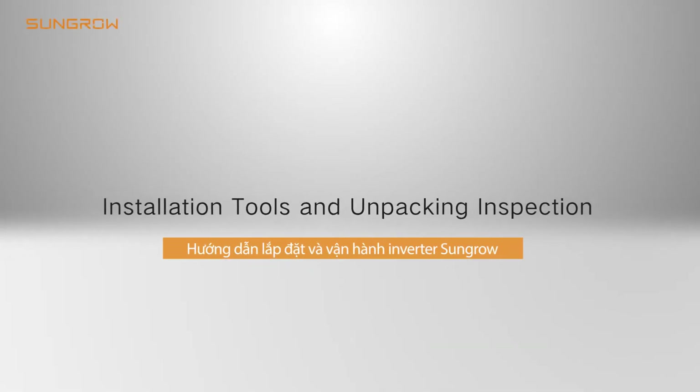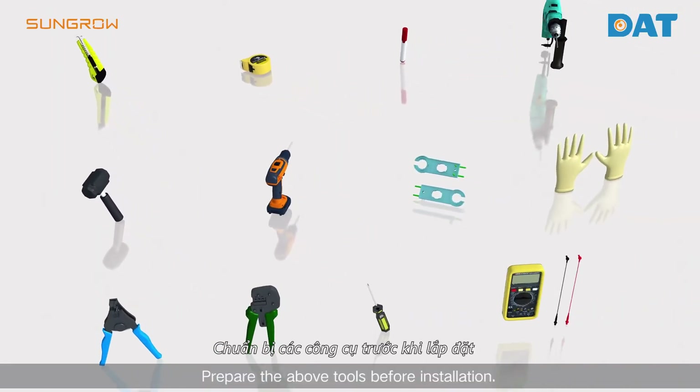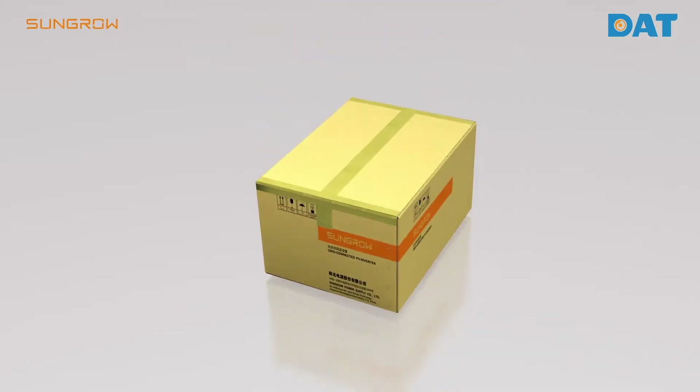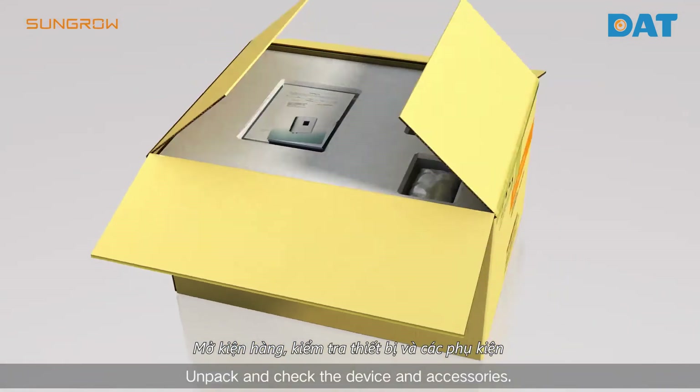Prepare the installation tools before starting. Unpack and check the device and accessories to ensure everything is present and undamaged.